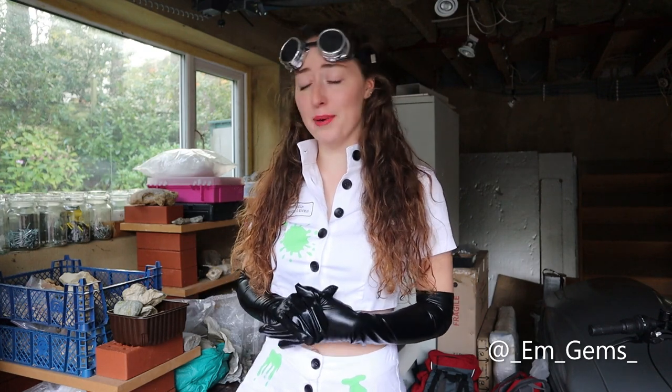Hey guys, welcome back to my channel. Happy Halloween! As you can see I have put some effort in and decided to dress up as a so-called scientist according to the internet. Apparently this is what we wear, but maybe instead of a mad scientist I'm a mad geologist — makes a bit more sense for me. I thought I would do a Halloween video for you guys.